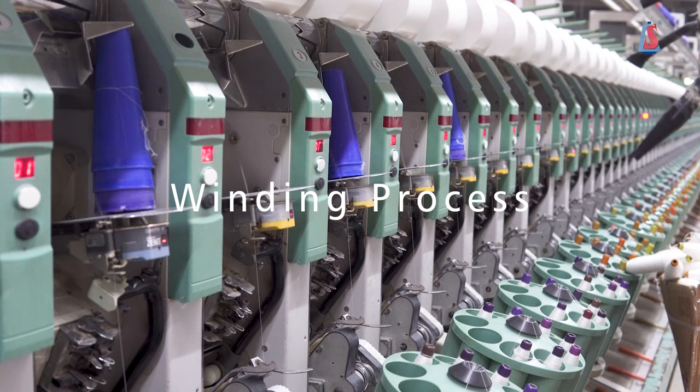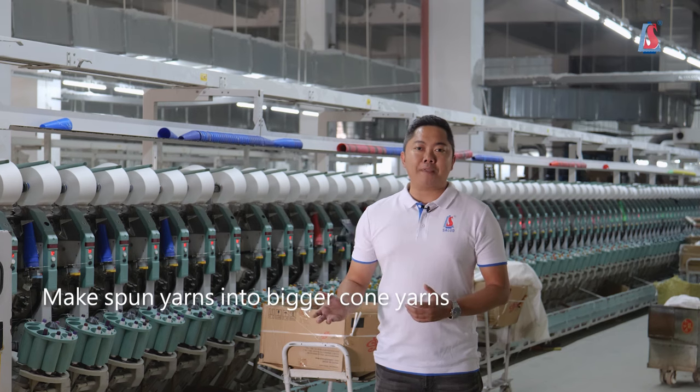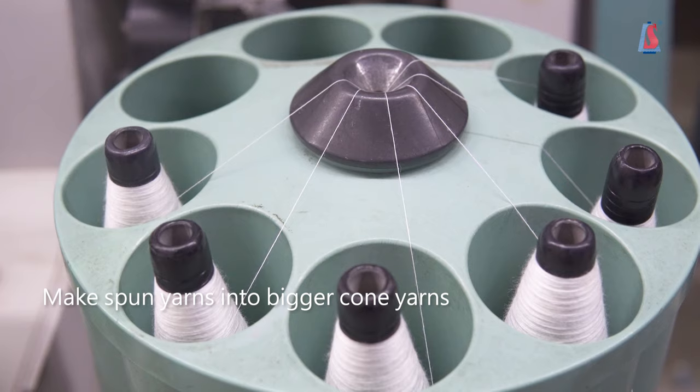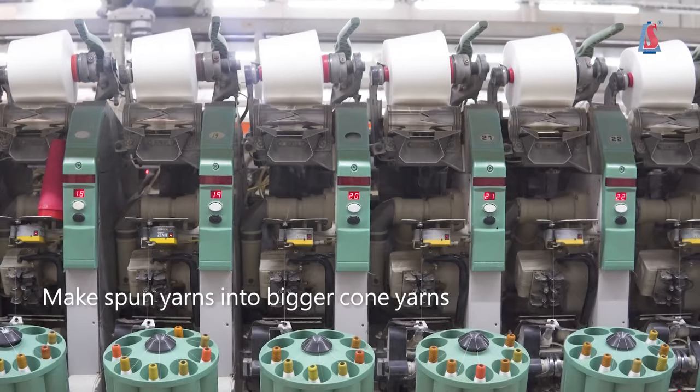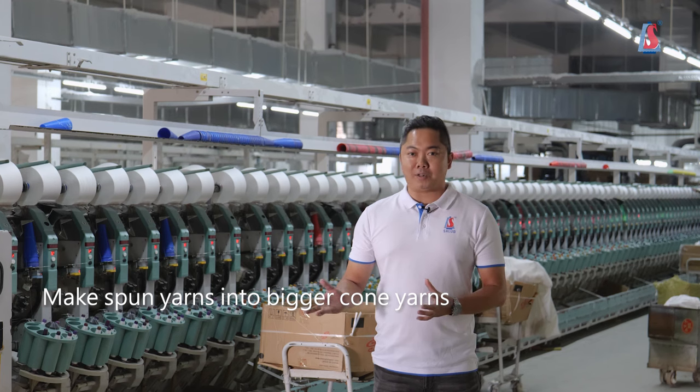The spoon yarn is not big and convenient enough for the textile manufacturing. Therefore, we will wind them into the bigger corn yarn. If the yarn is used for the industrial fabric manufacturing, then corn yarn is the final product after this process.